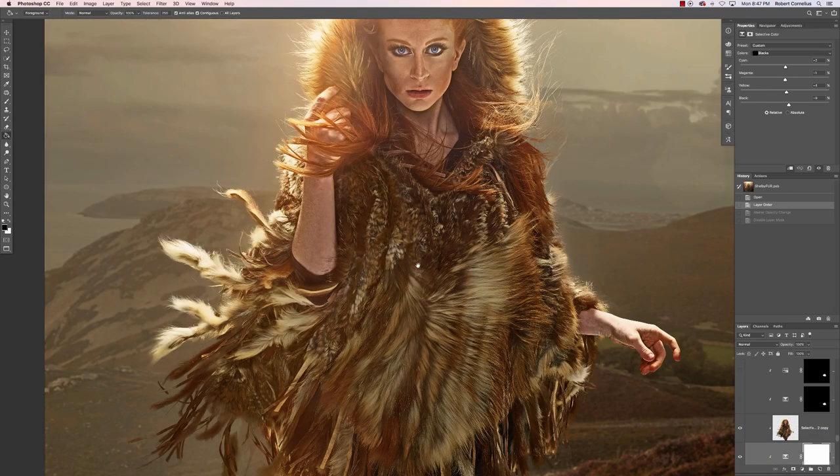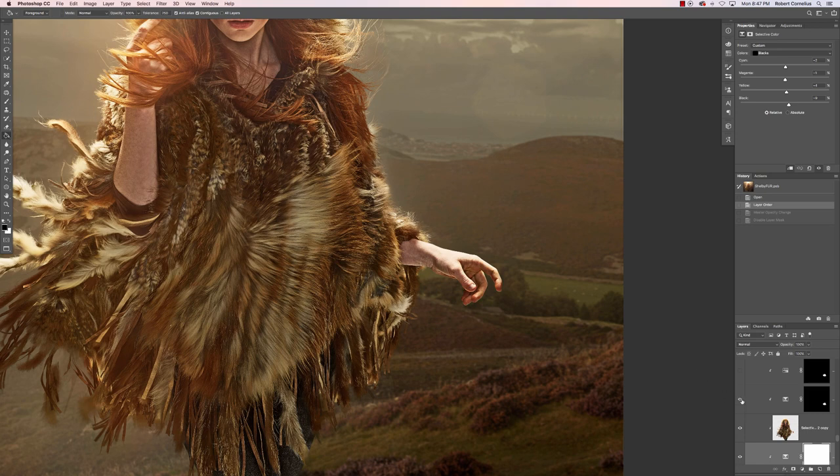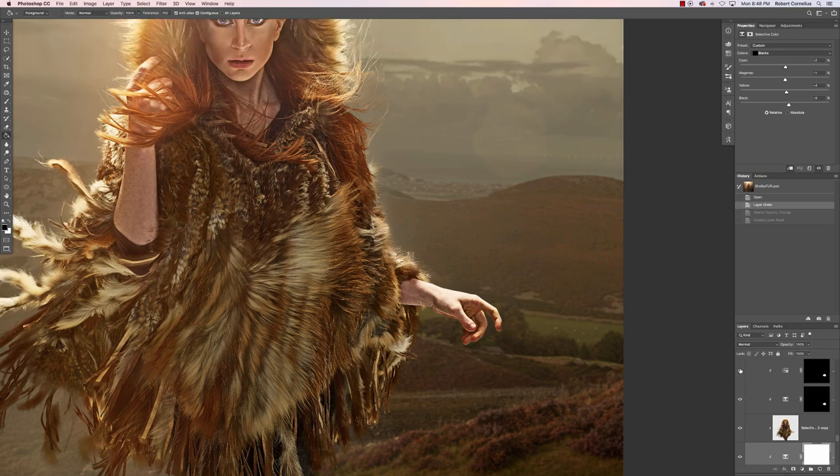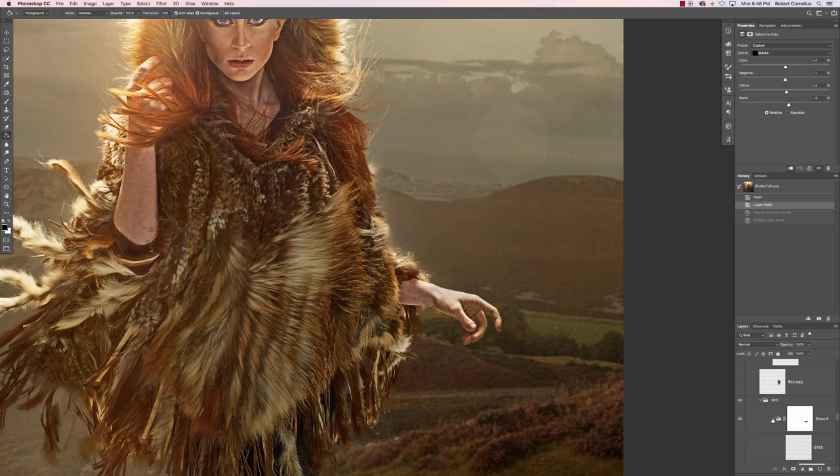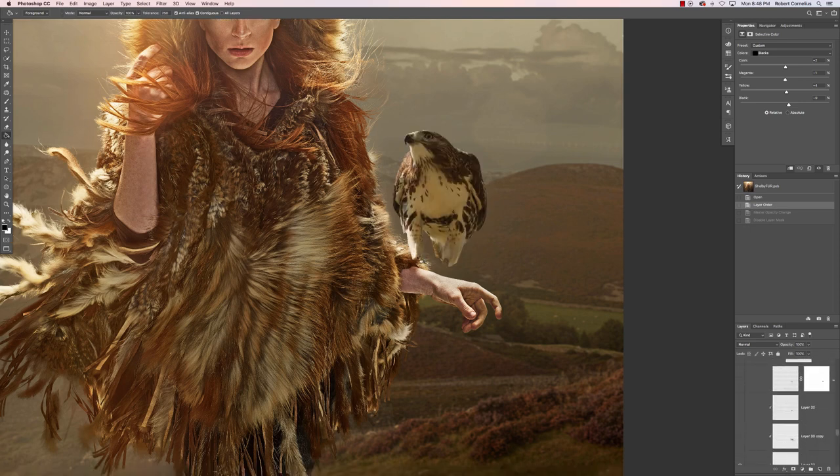The hand was looking really red, so I took some of the red and magenta out of that and started darkening the hand. At this point in the edit I started adding in the bird. It started something like this — I ended up having to cut the feet off because there was a very gross dead animal in its feet and it just was not working for what I wanted.